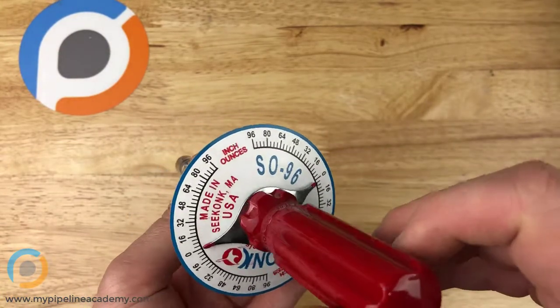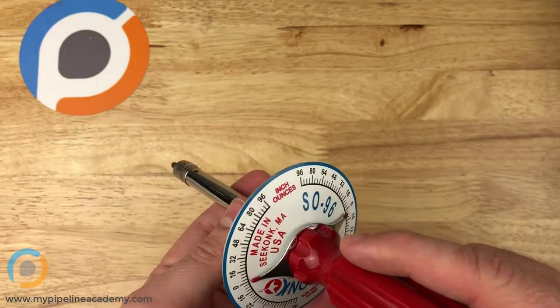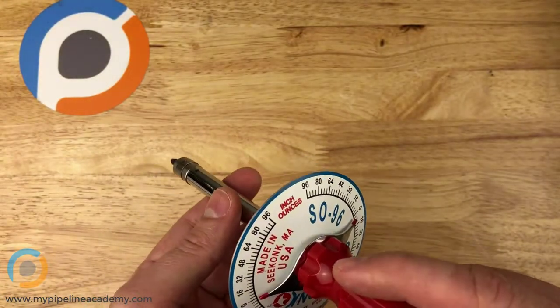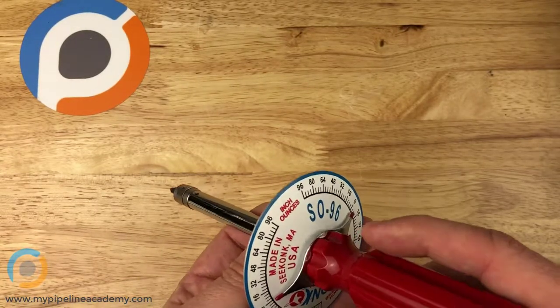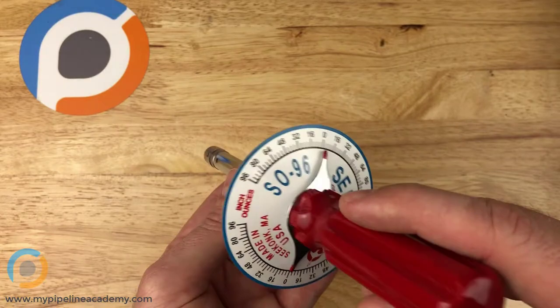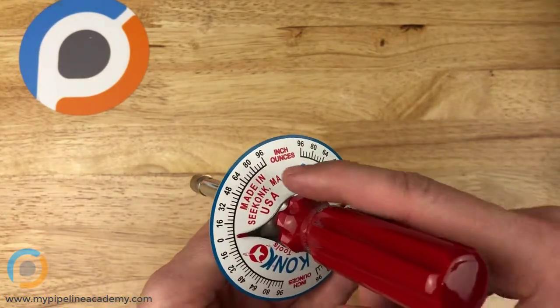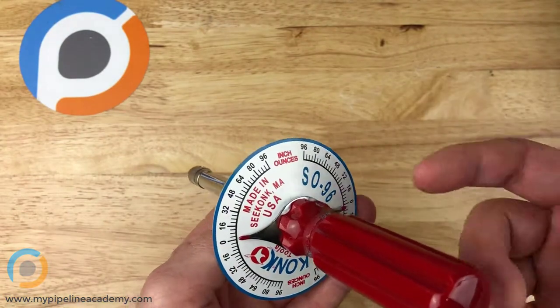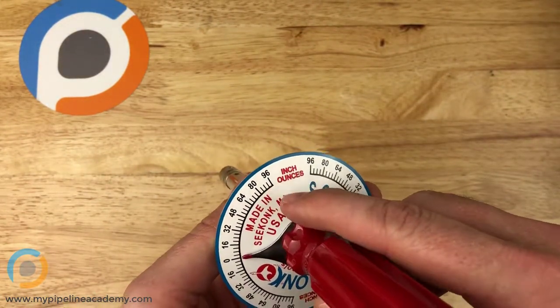You can easily do conversions between inch-oz and foot-pounds and inch-pounds and newton-meters, whatever torque unit you want to use. You can buy them and they come in different units as well, of course. This particular one goes up to 96 inch-oz.